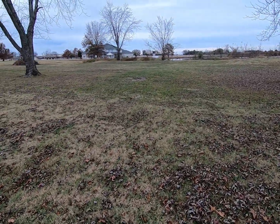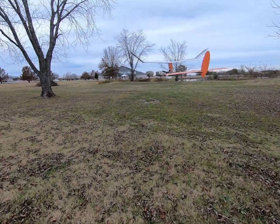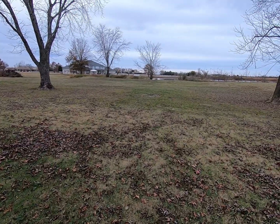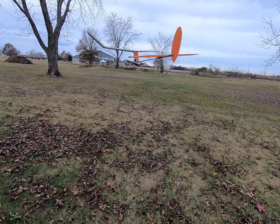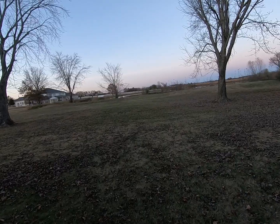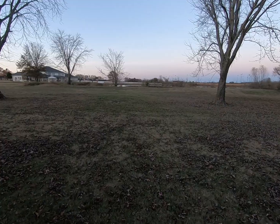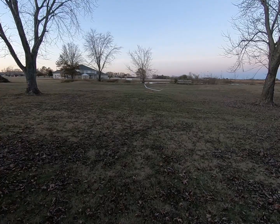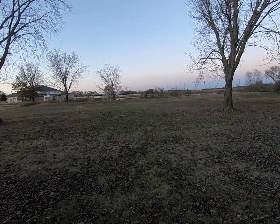Okay, here's the first backyard toss. Little Thanksgiving Day test glide after a few adjustments. Good - let's try another one.